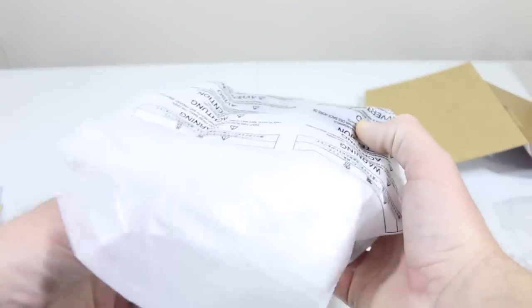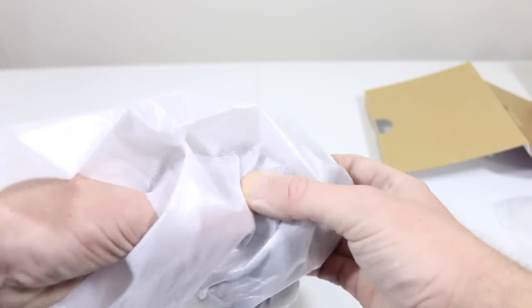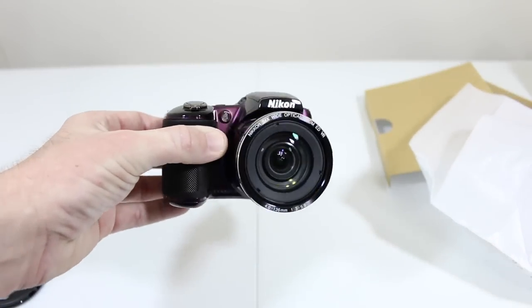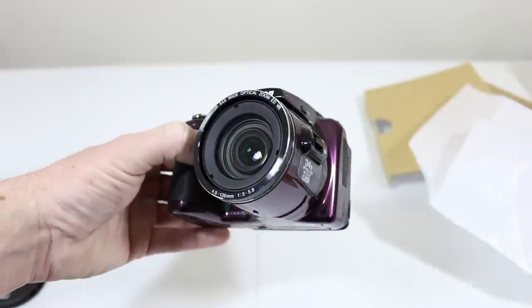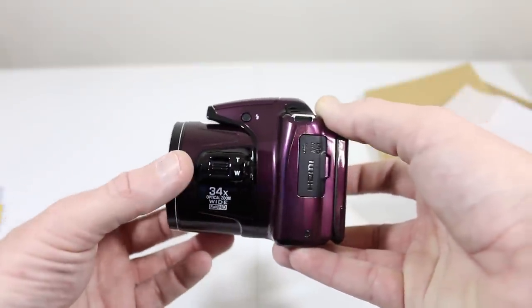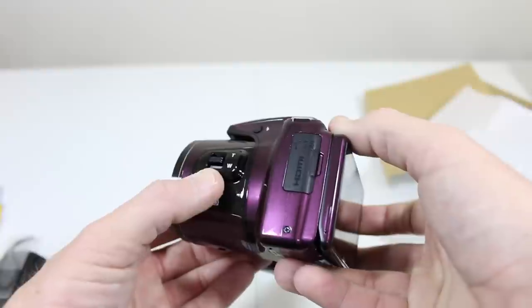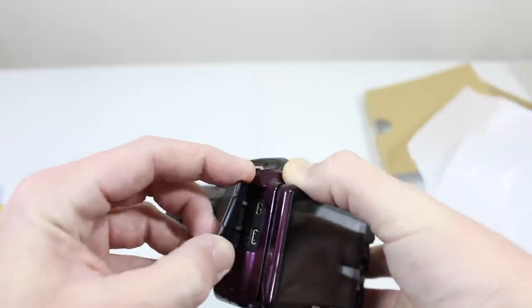We'll leave a link down below — multiple colors are available. Here's the Nikon strap included to go around your neck or shoulder. This is the plum color, an exclusive to Best Buy, available in a few different colors. It supports 34x optical zoom and 68x dynamic fine zoom, features optical image stabilization, and has HDMI and AV out on the side along with USB.